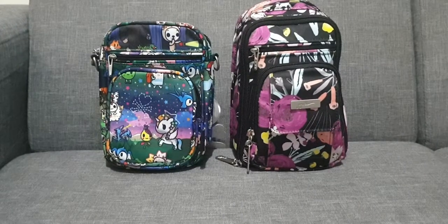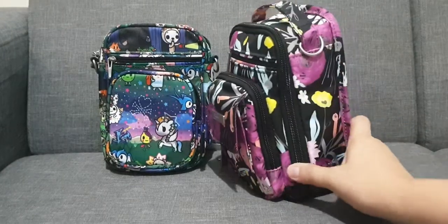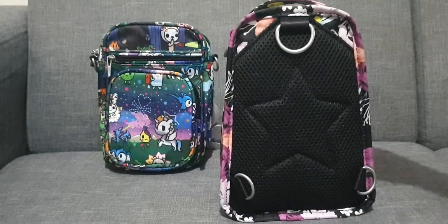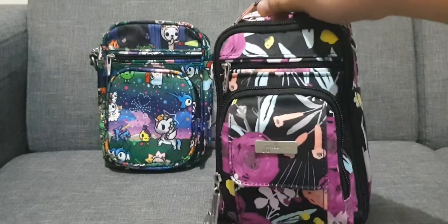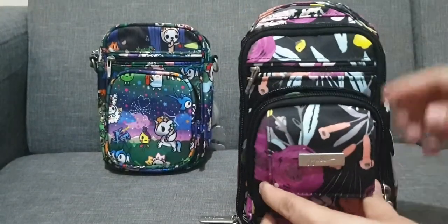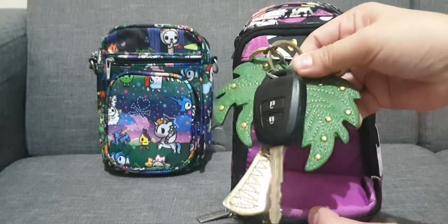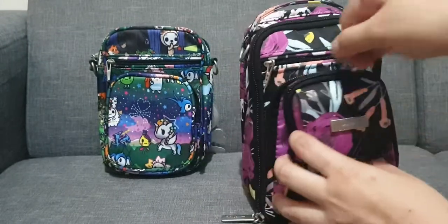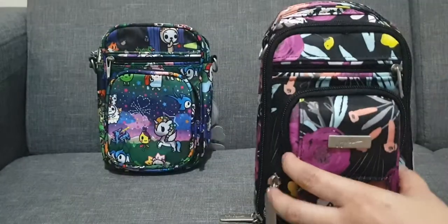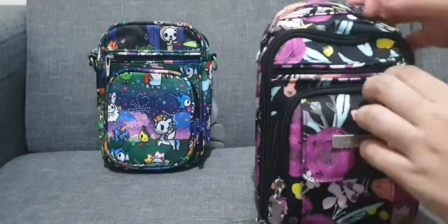What I have on the right side is the Jujubee Mini BRB in black and blue print. I've already packed this. For video purposes, I didn't put the seatbelt strap anymore just so it will be easier. So just to show you what I have in this front zipper pocket — I have my hand cream, and my huge car key and keychain. It's a little bit snug but it still fits.